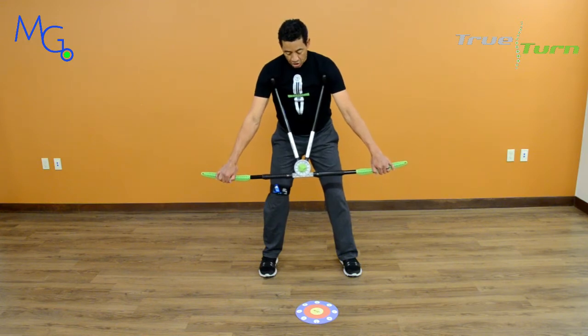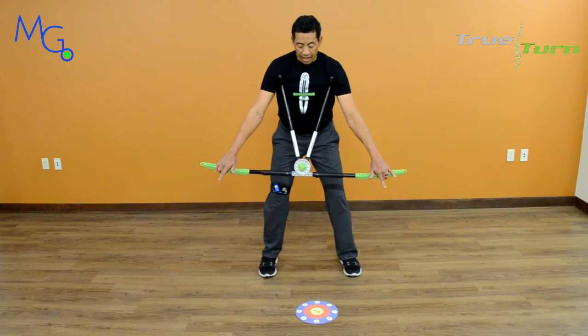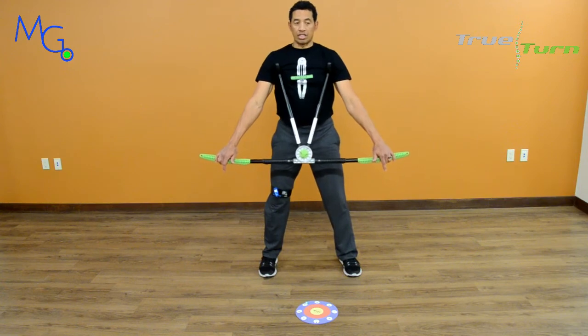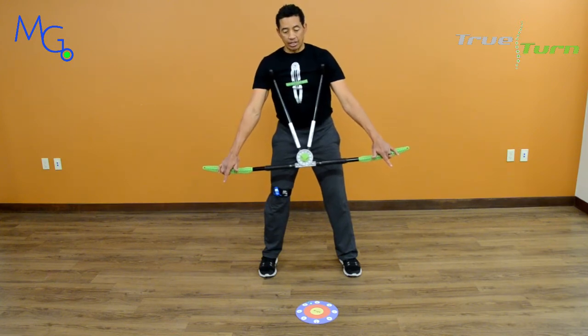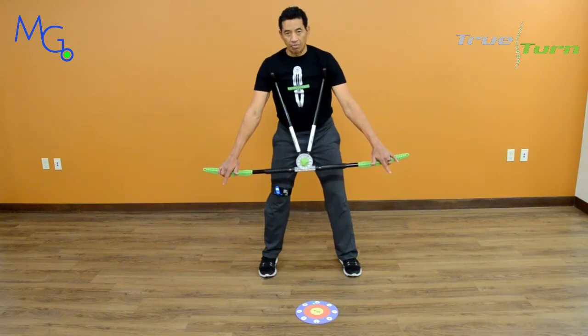I'm at address. I have my laser set on my target. From address, I want to make sure that I'm in a secondary axis tilt of my spine — so my spine is not perfectly vertical. Because I'm right-handed, I want to lean to the right just a little bit, simulating my right hand being lower on my golf grip than my left.